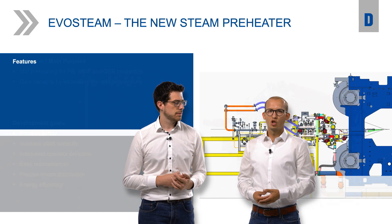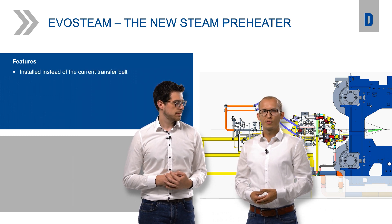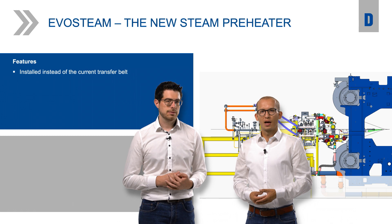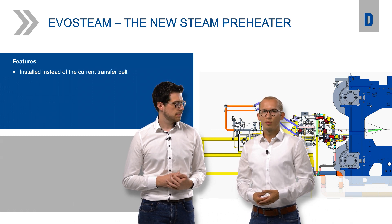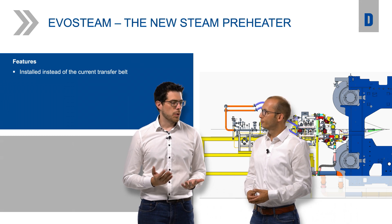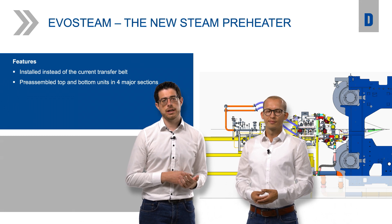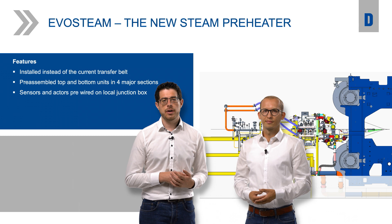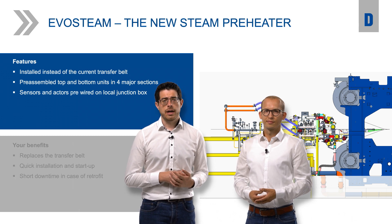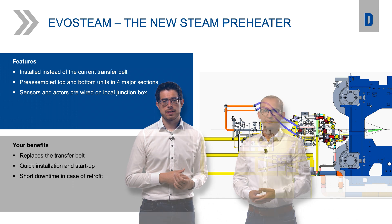Johannes, as most of our viewers already know, the Evosteam is installed instead of the current transfer belt. How do we ensure the quick installation, start-up and optimization of the system? We deliver the machine in four major sections, which are easy to handle and quickly assembled. All sensors and actuators are pre-wired on a local junction box, and only the field cabling to the customer's existing switchboards is necessary. That all saves time during commissioning.